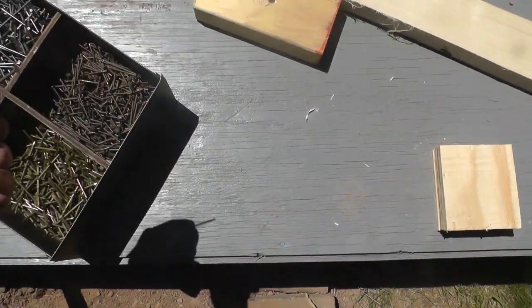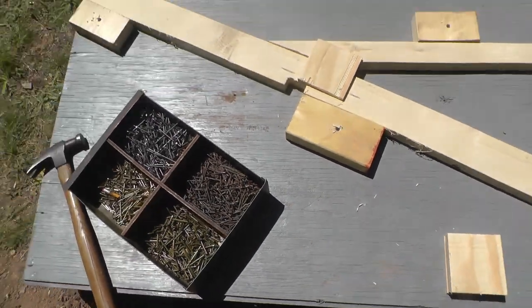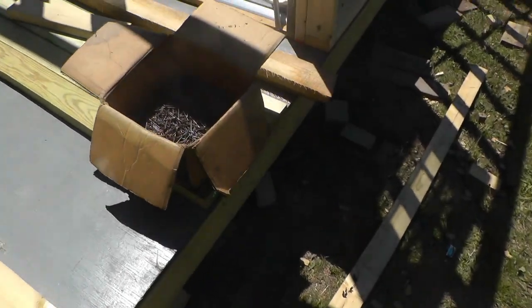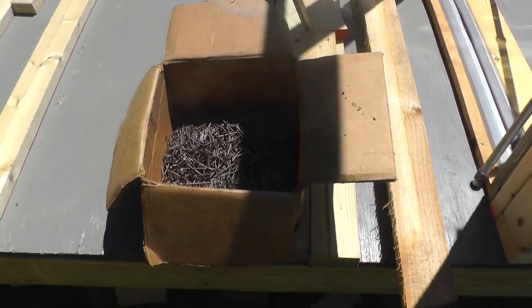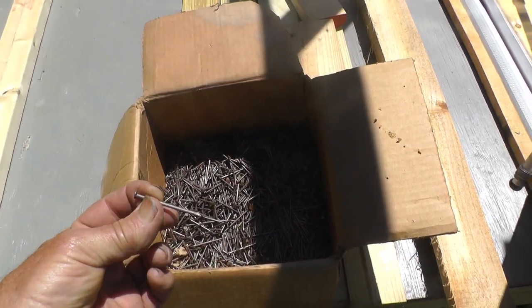For the first side I'm going to nail with these little ring nails — they're just the right length. Yesterday I had some yard sales around and I bought about a third of a box of nails for two bucks, and they're going to be just right for the other side.